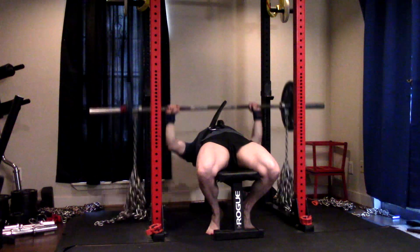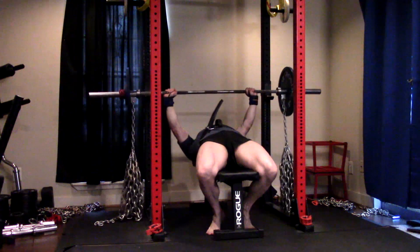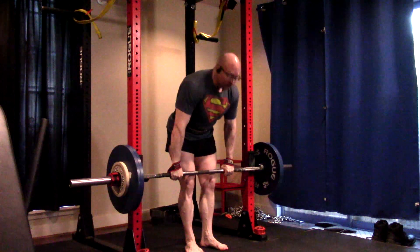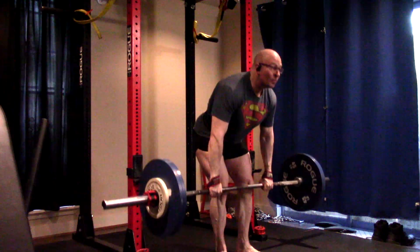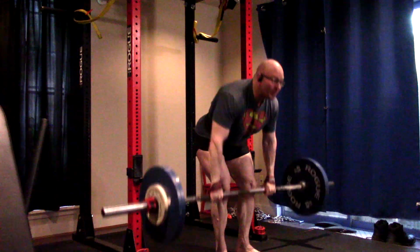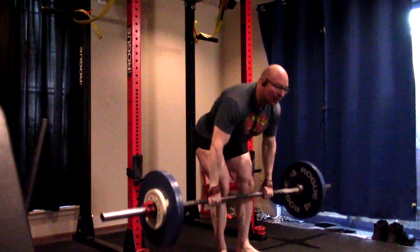Even if we go a little bit above, as long as we focus on exploding hard and we're at pretty good percentages, it's probably fine. Now, doing bent over rows — some people have asked why straps and why aren't I being super strict. It's because I'm worried about the stretch and getting deadlift carryover on these.